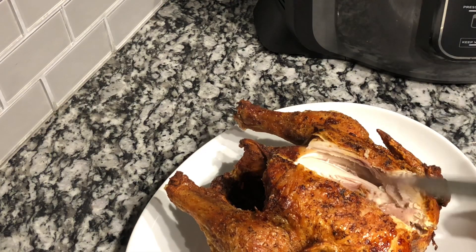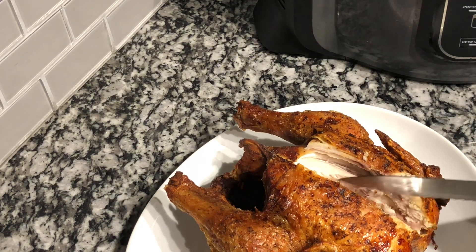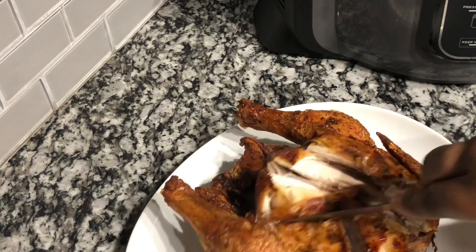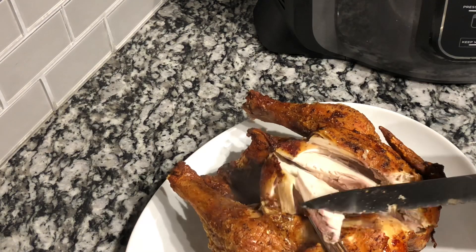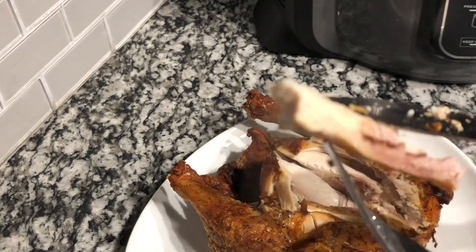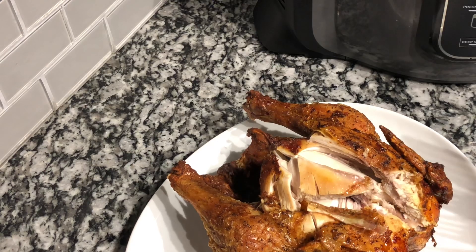As you can see, it's not too dry — it still has moisture in it and it is perfectly cooked. I hope you guys enjoyed this video and try this recipe. Please don't forget to like, comment, share, and subscribe. Leave lots of comments below and let anyone in your family with a Ninja Foodi know about this recipe. Thanks for tuning in to Cooking with TK!